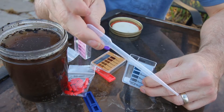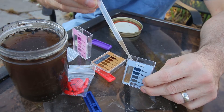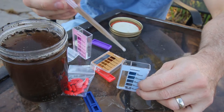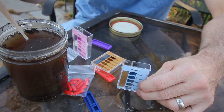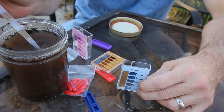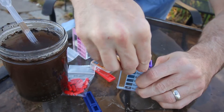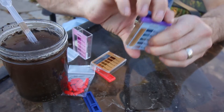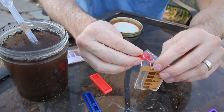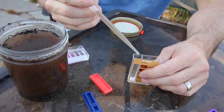This is called a pipette. And shake it. That seemed to work a little bit better. Fill it up.